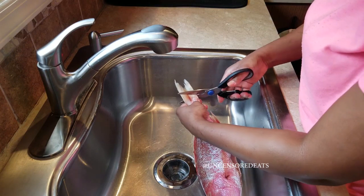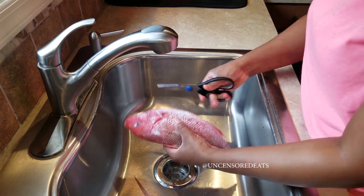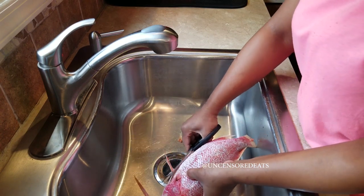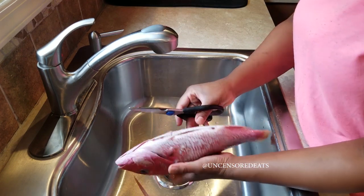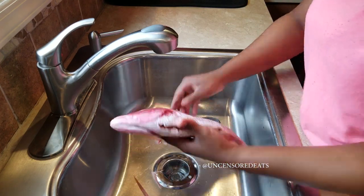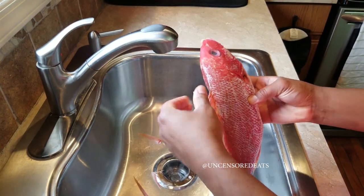We're going to start by clipping the tail of the fish just a bit and we're going to remove all the fins. Some people don't remove the fins — I don't know why — but I like to remove them. These are tiny bones and they are a choke hazard. I'm just going to run my scissors along the dorsal fin right here.